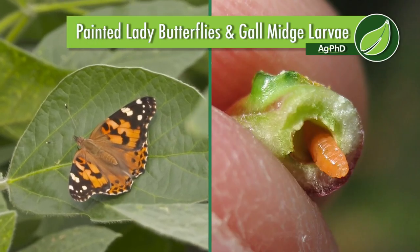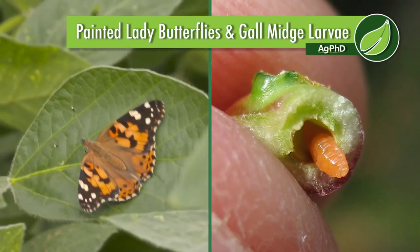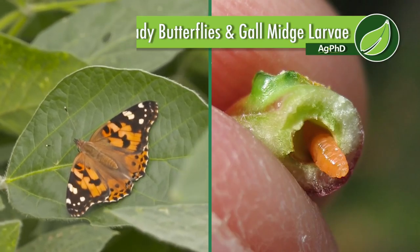When Darren and I were talking about what to discuss on the show today, it was Darren's idea to talk about a couple of insects we've had some problems with. We actually had to spray for Painted Lady butterflies a couple of times now on our farm. And then there's this new bug — gall midge larvae.